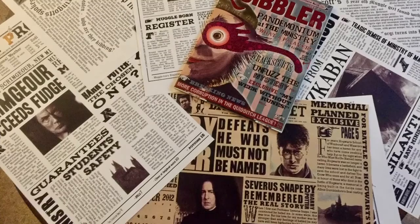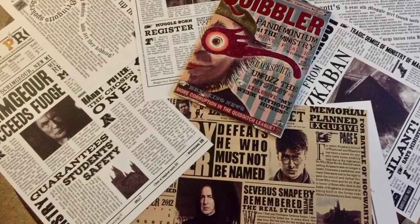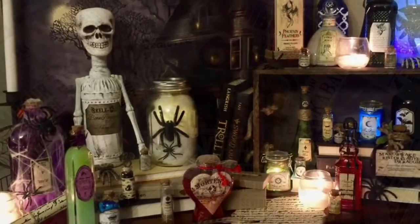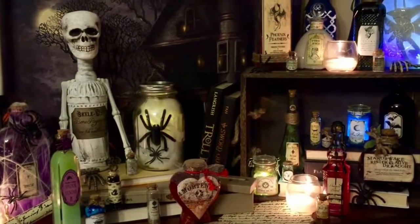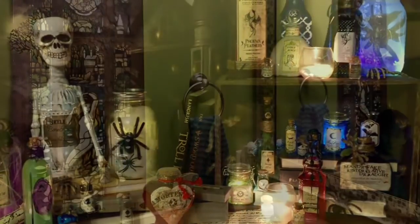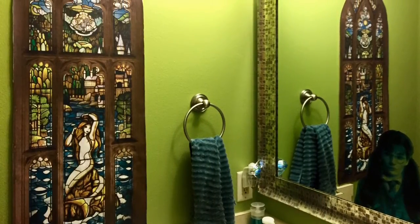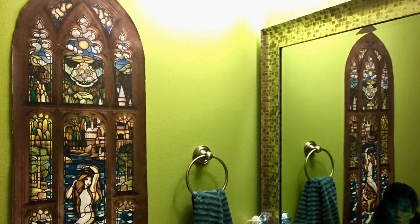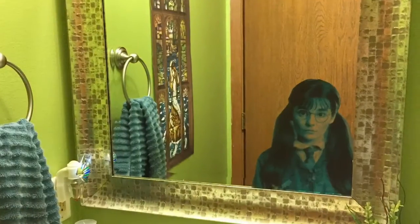We took the decor one step further and sprinkled the coffee table with Daily Prophets and Quibbler magazines. We transitioned into the next room with the great potions we've created in some of my other videos. On the way, we went to the bathroom where we had an old window with the mermaid from the fourth book, and Moaning Myrtle watching in the mirror.